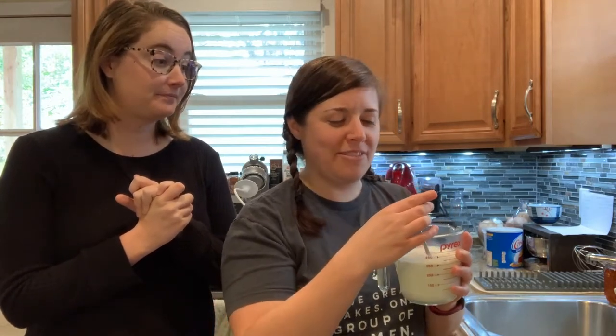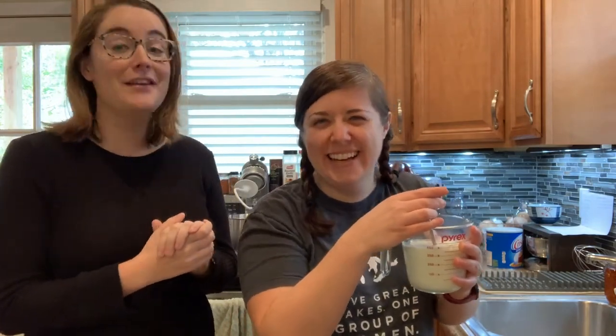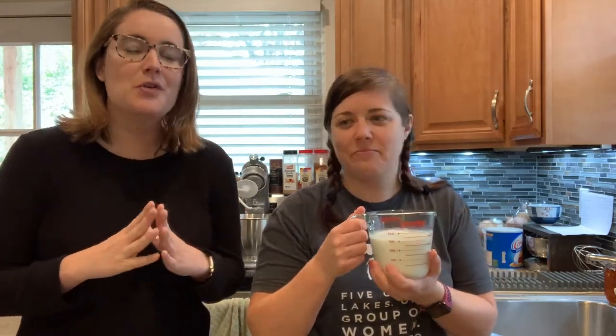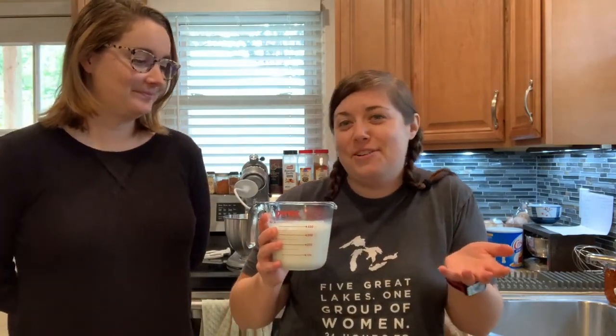I am of the belief that I can just make it work with whatever I have. But when it comes to baking, you need specificity. I've heard baking is like a science — science is pretty specific. So you need the right tools. But it's okay, we're just going to make it. The milk is about 150 degrees, so we're going to add the yeast now.